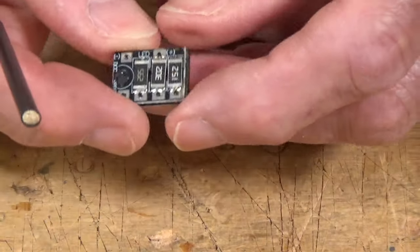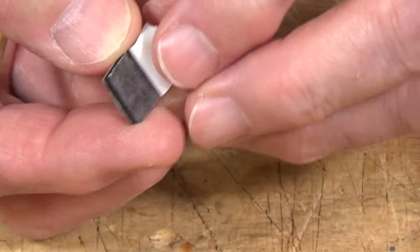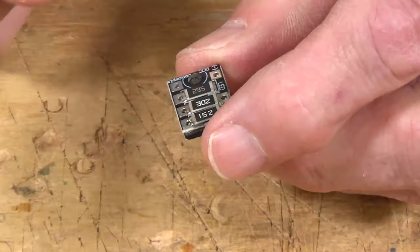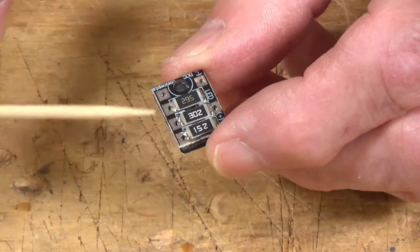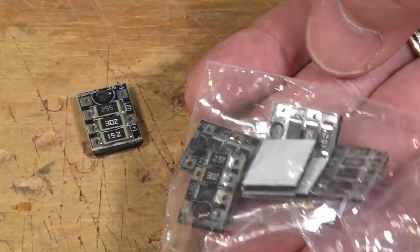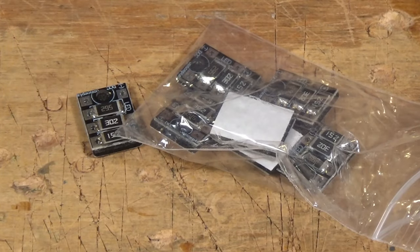They've given you everything you need. These even come with a little bit of foam tape so you can peel that off and stick it to the underside of your model railroad once you've made your electrical connections. You can connect up to three LEDs to these lighting boards, and they include eight of these little boards in the kit — enough for all of the fixtures that come with it.